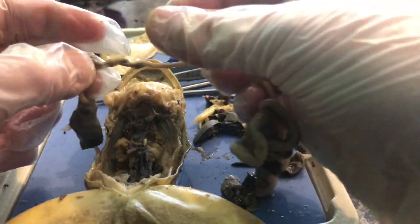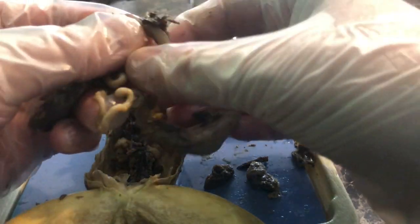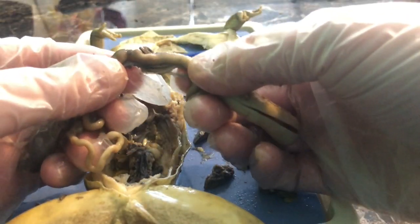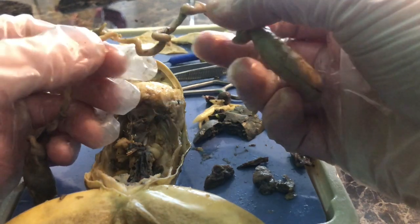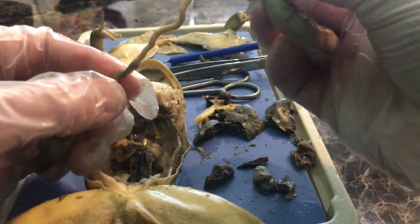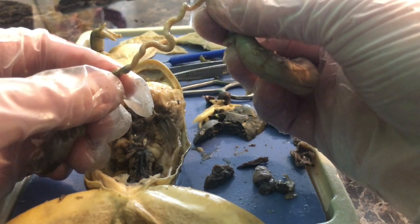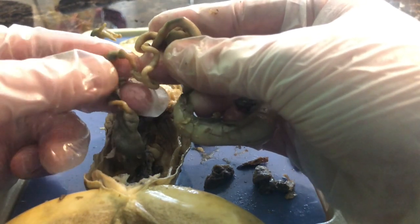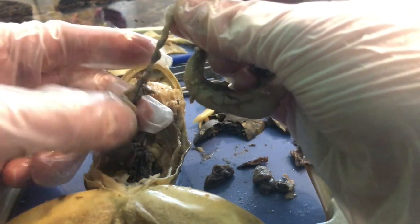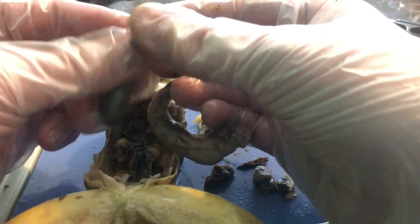Now moving away from the esophagus and stomach, we're going to look at the small intestine. The small intestine leads from the stomach and is very long. The first straight portion of the small intestine is called the duodenum, and then the curled area is called the ileum. There are actually three parts of the small intestine, but we're focusing on two. The ileum and other intestinal organs are held together by the mesentery — m-e-s-e-n-t-e-r-y.